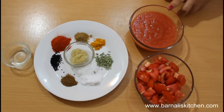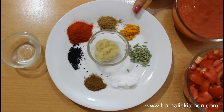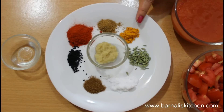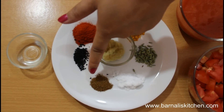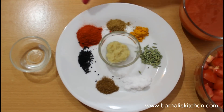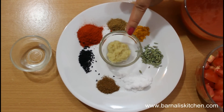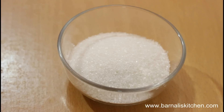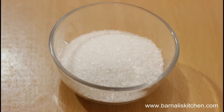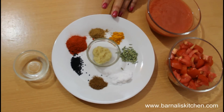For this recipe I am using tomato puree, or you can use soft tomato also. Here are my spices: turmeric powder, fennel seeds, salt, cumin seeds powder, kalonji, red chili powder, coriander powder, and ginger and garlic paste. This is white vinegar and 1 cup sugar. You will get all the spice measurements on my website or in the description box below.